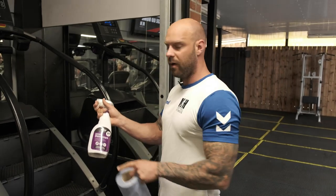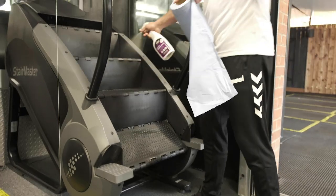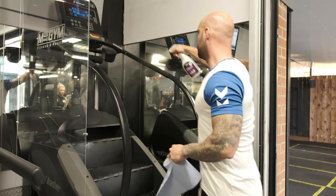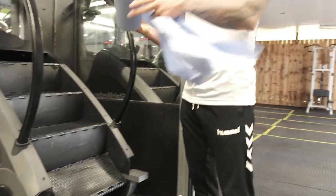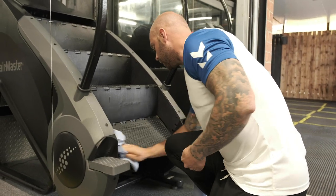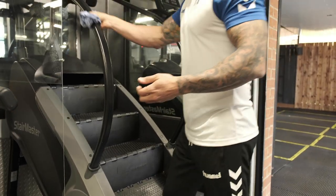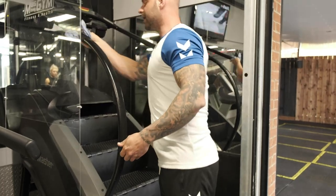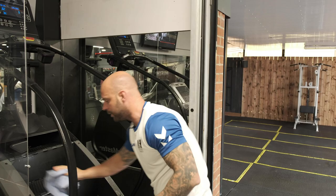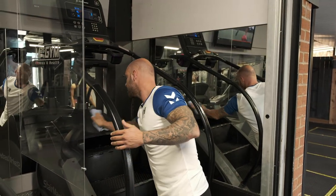Spray the touch points with the antiviral disinfectant — everywhere that your feet and hands have been located. Once you've sprayed it down, take a piece of blue roll and use it to wipe down the machine accordingly. You may need more than one piece of blue roll — that's absolutely fine. Make sure the machine is nice, clean and dry. Dispose of the blue roll in the bins provided. This makes it safe for the next person using the machine.